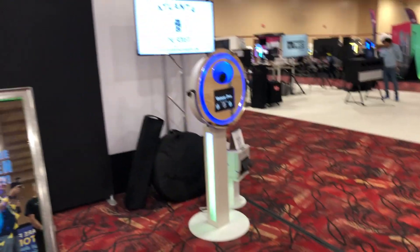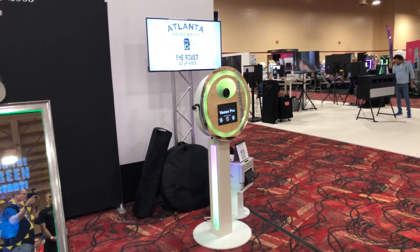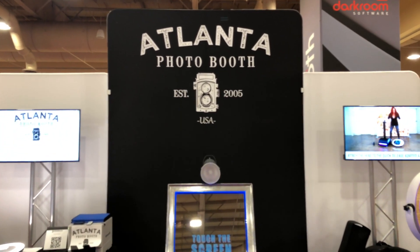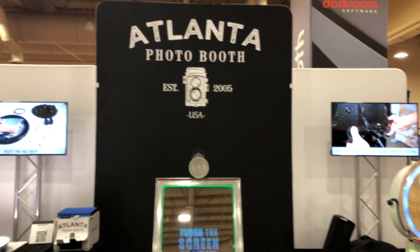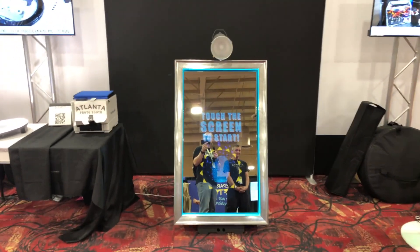If people want to find out more information and check out the latest things Atlanta Photo Booth is doing, they can go to atlantaphotobooth.com, where they've recently added more photos and videos. We'll put that link in the description below. We are at Photo Booth Expo 2019.